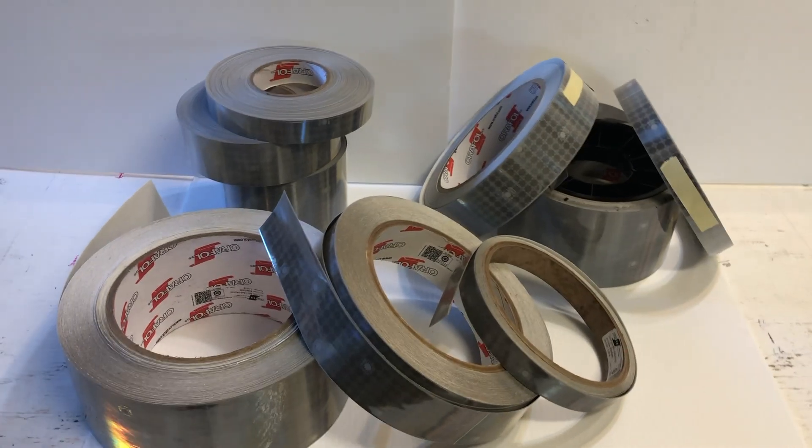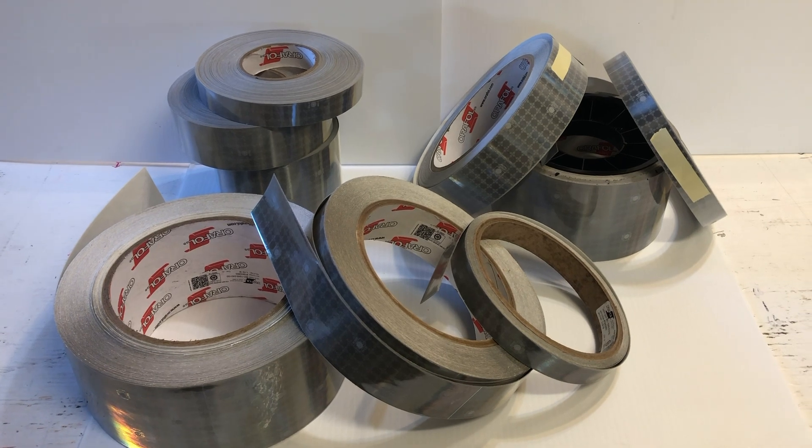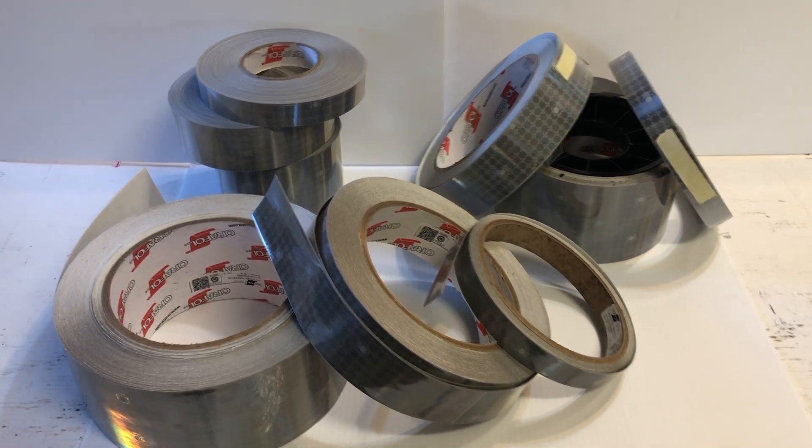At Reflective Pro, we offer all three of these materials in varying widths and lengths. Check out our website, www.reflectivepro.com.